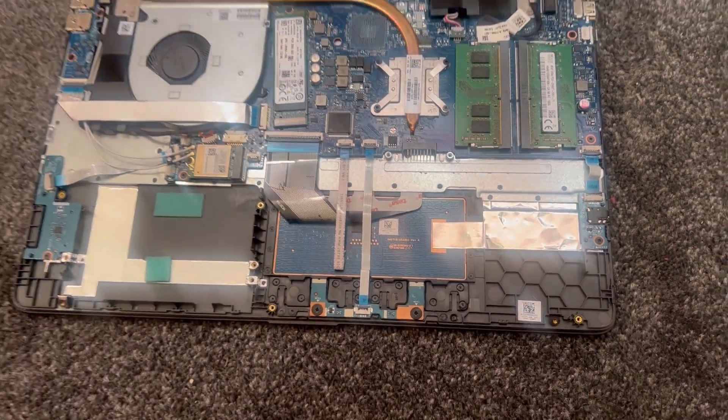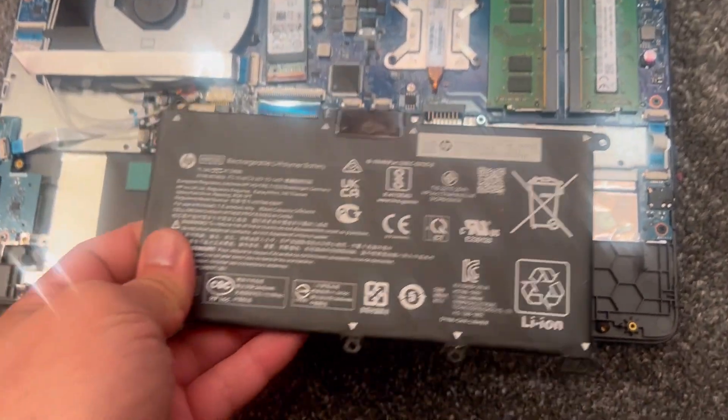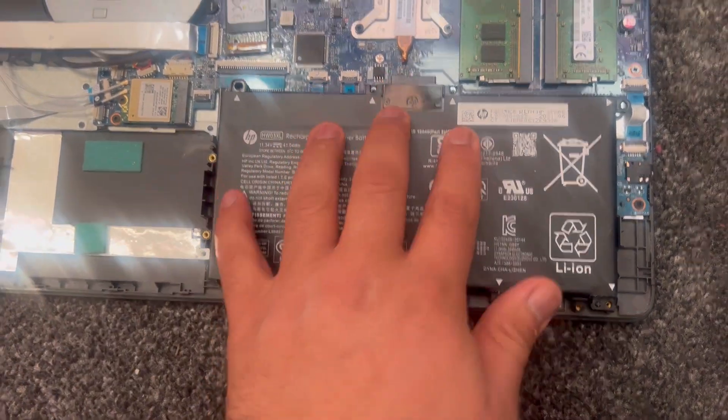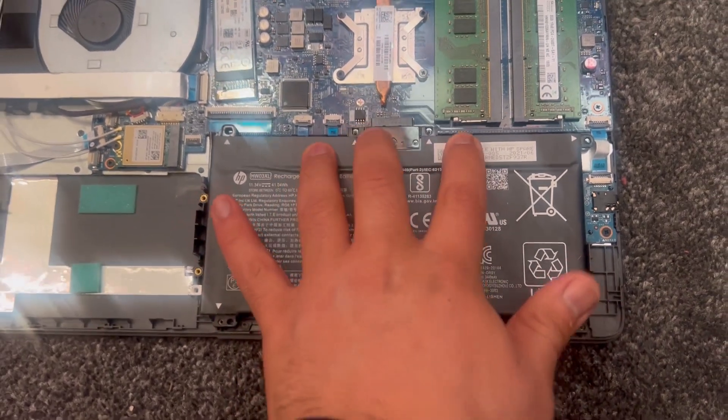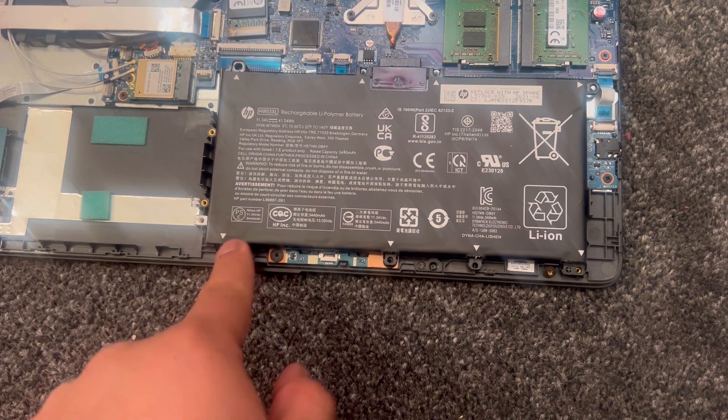To put the replacement battery in, you just align it where the battery connector is, push it down, and put the four screws back in. Make sure it's tightly in.